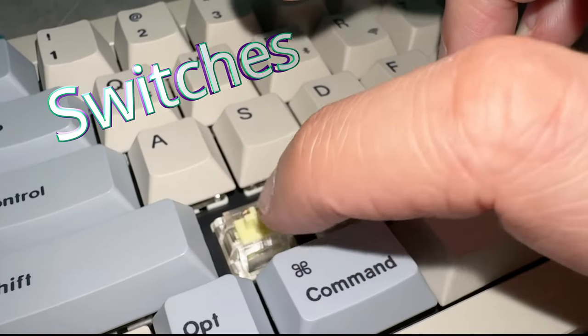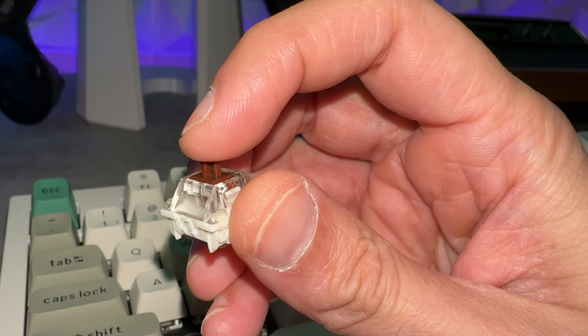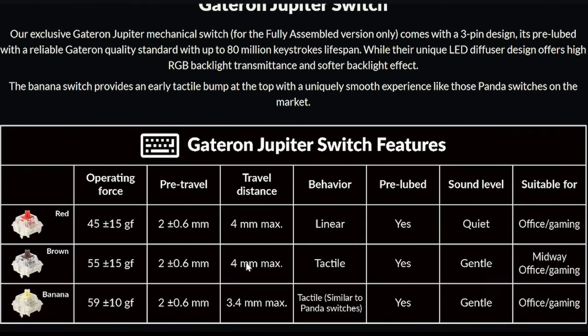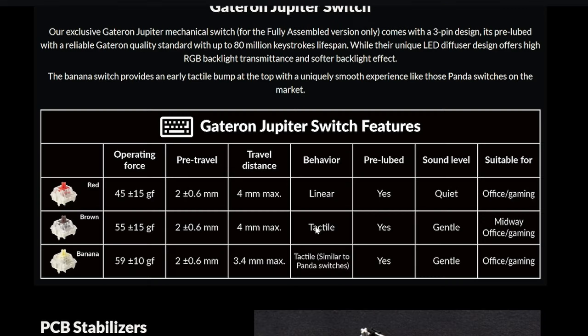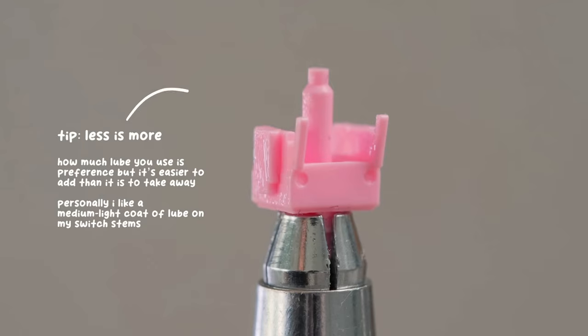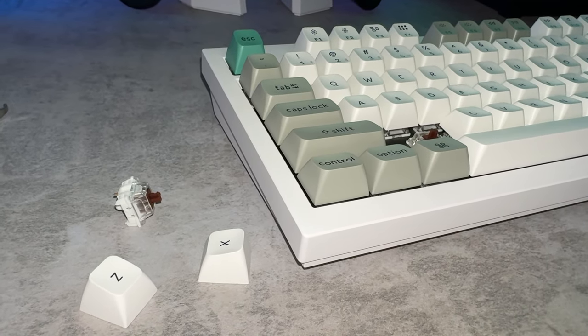Reds are linear, bananas we've reviewed previously and liked quite a bit. Today we're getting our fingertips on the Gateron Browns, which have a very light operating force — not much in the way of pre-travel, but a little bit more than the bananas on overall travel distance. These are tactile switches, meaning they're not going to have a loud click, but they do have a tactile bump — a wall — that lets you know you're about to actuate. They come pre-lubed, so you don't have to take each switch apart and grease it up. Sound level is gentle and this thing is pretty quiet.